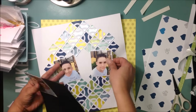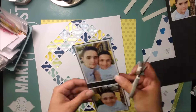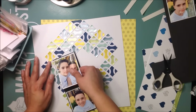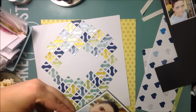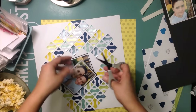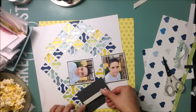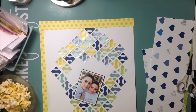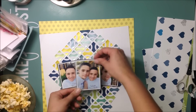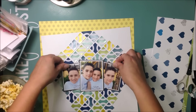My son came in and brought me some popcorn — which was a nice surprise! One of my little foam strips went missing, and I realized it was underneath the popcorn bowl. Sometimes things go missing on the craft desk and end up in the weirdest places. My foam adhesive strip was underneath my popcorn bowl!